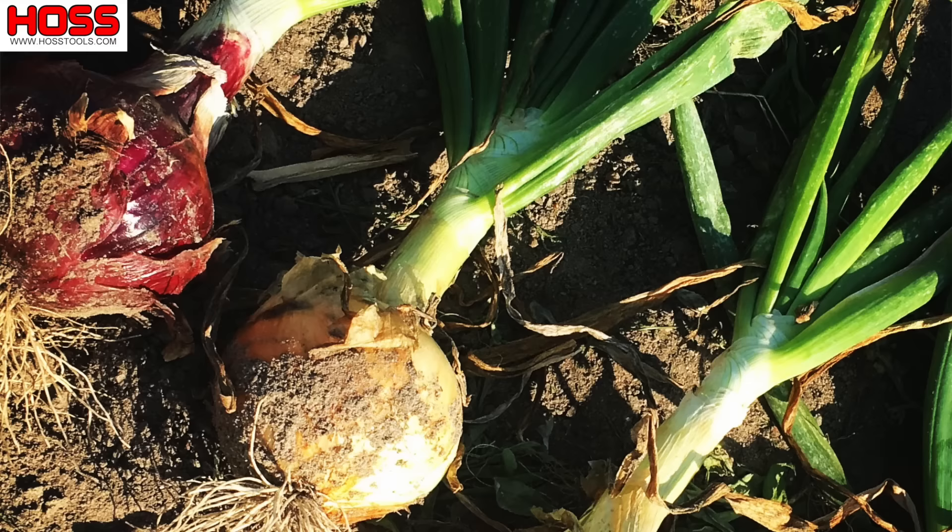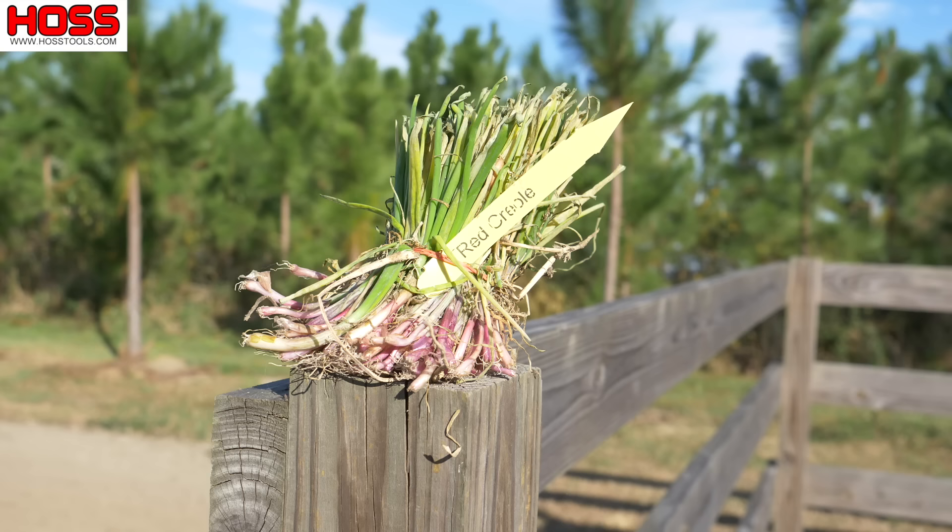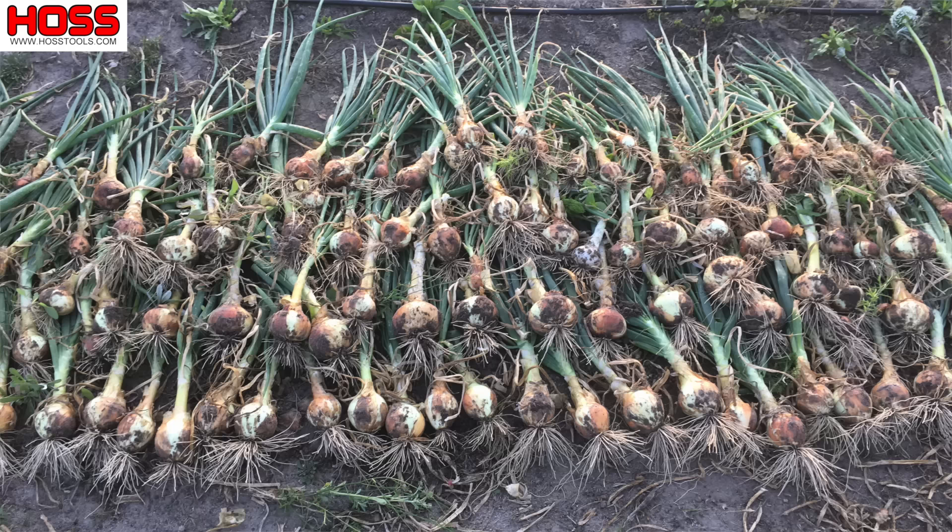For us in the south, the ideal onion planting time is late November, and that's when I planted these here behind me. As soon as we can get plants from Dixondale, that's when we want to plant our onions. Here we grow two varieties: the Texas Legend and the Red Creole. This year I'm growing a lot more of the Texas Legends and just one row of the Red Creole, because the red onions are a little more prone to bolt and don't store as well.